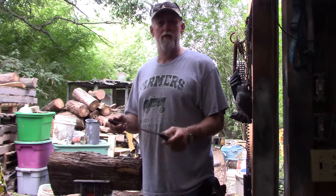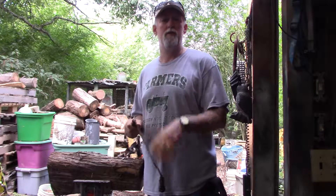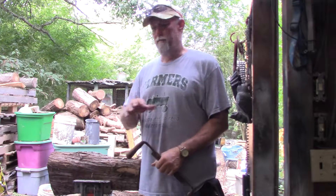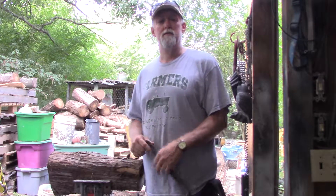Hey folks, welcome back, it's Jeff again. Just gonna do a little tool review. I'm a self-taught wannabe chainsaw carver — I make a few little animals, creatures, and decorations with a chainsaw and logs.